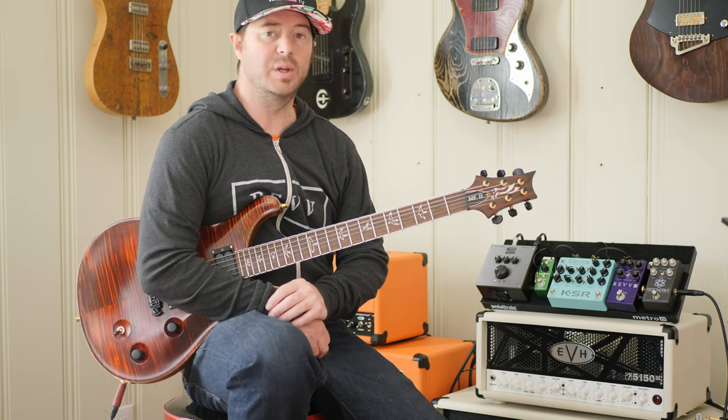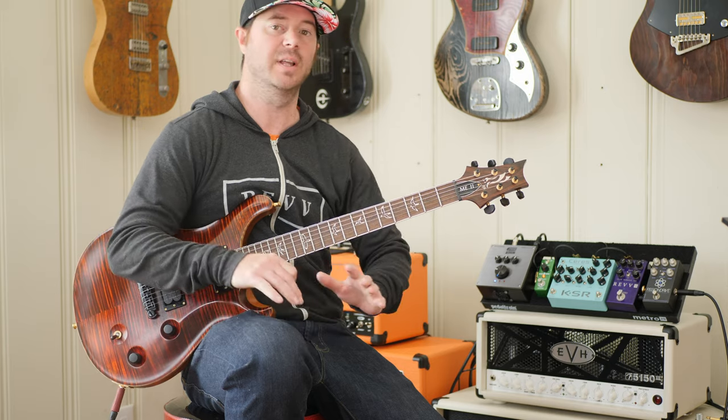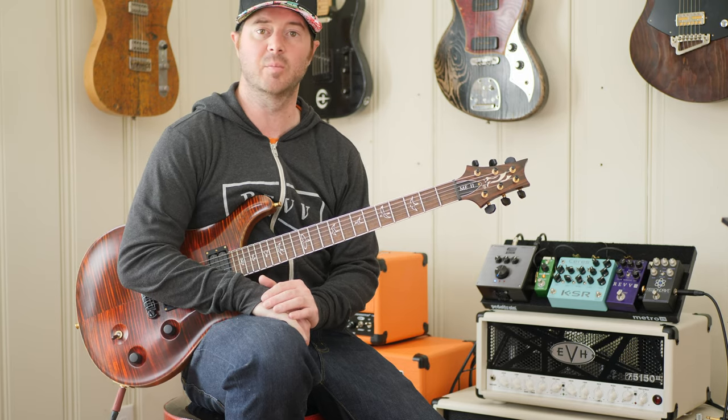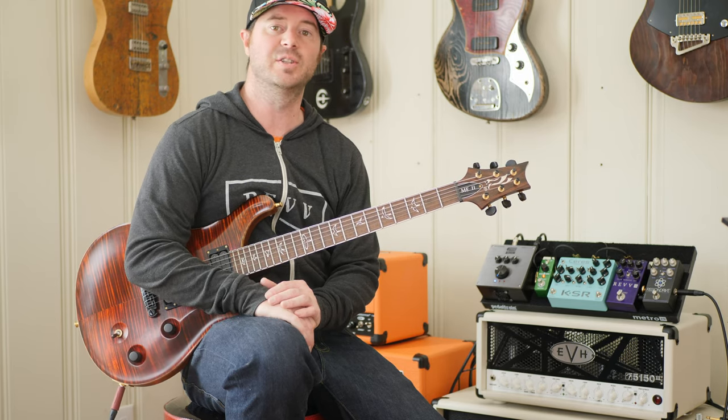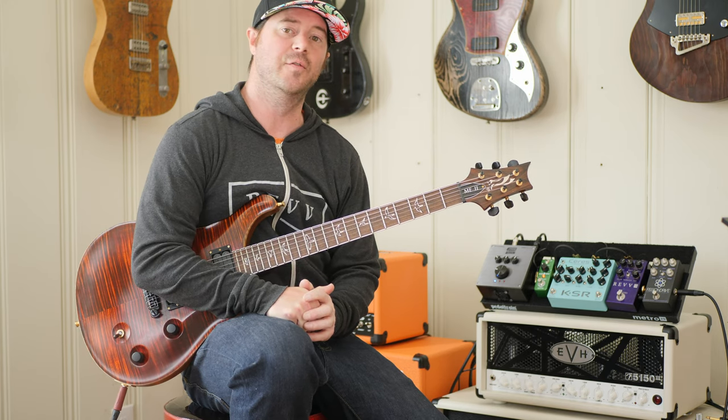Alright, so there we have it — a quick run through of these three pedals. Leave me some comments below if you like what I'm doing on this channel, and if you like the new two-camera setup, smash that subscribe button and like the video. I'll see you very soon.